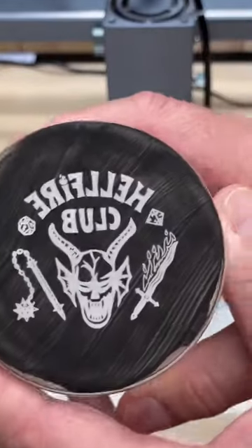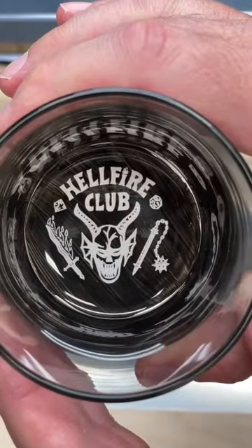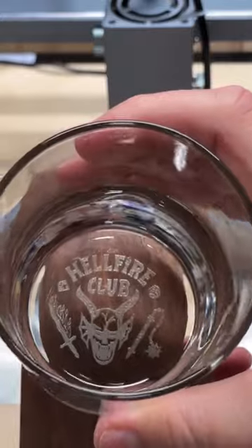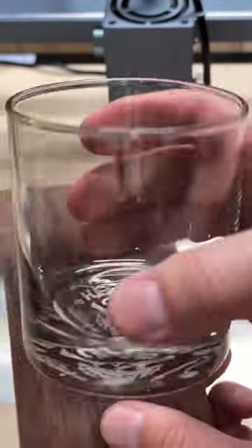Just make sure you take the image or logo you want to engrave and mirror it horizontally. Then when you look through the bottom of the glass when you get done drinking your drink, the image or logo will be in the right direction.